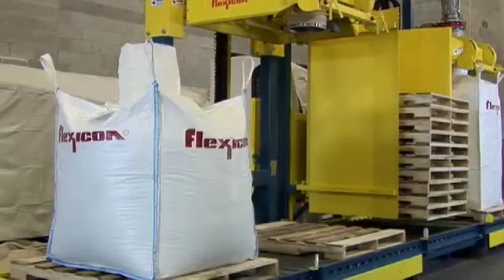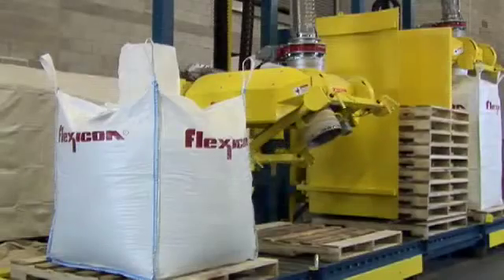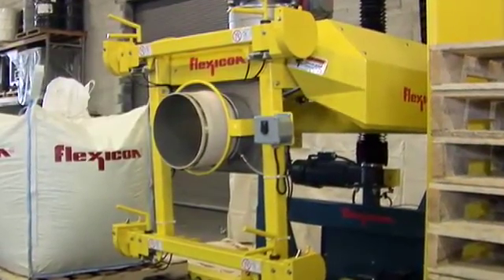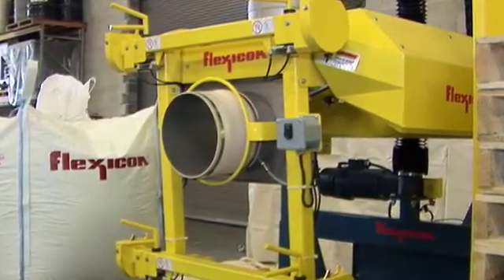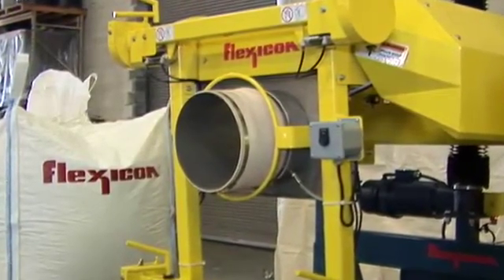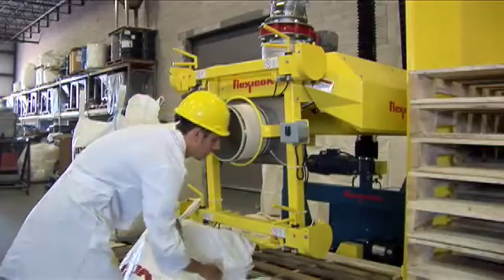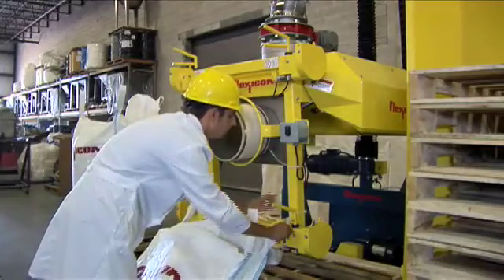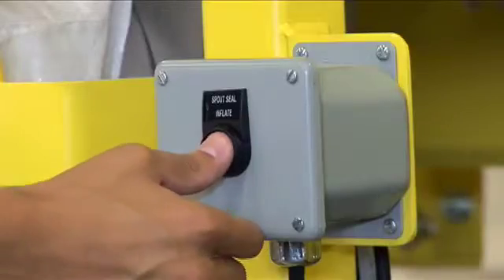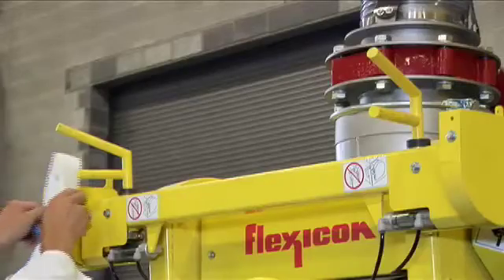The operator again uses the touchscreen to ready the bulk bag filler for an empty bag. This control function lowers the fill head and pivots the bag connection points to a vertical position, putting the inflatable spout seal, inflator button, and all four loop latches within easy reach of an operator standing safely at floor level out of harm's way. The annular gap inside of the spout directs displaced air and dust during the filling operation to a single point connection. To connect a bag, the operator simply attaches the bag straps to automated latches and slides the bag over an inflatable spout seal that accommodates spouts of all popular diameters. He then presses a spout inflation button to secure the spout between the inflated collar and counterforce ring and finishes attaching the bag loops.